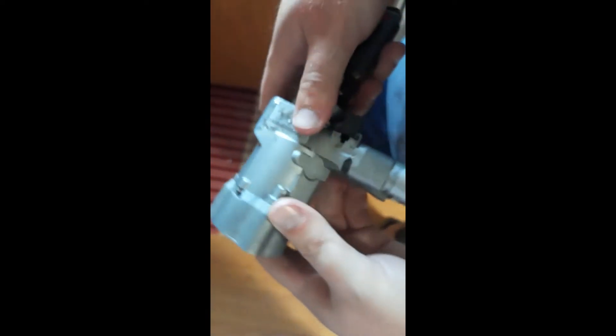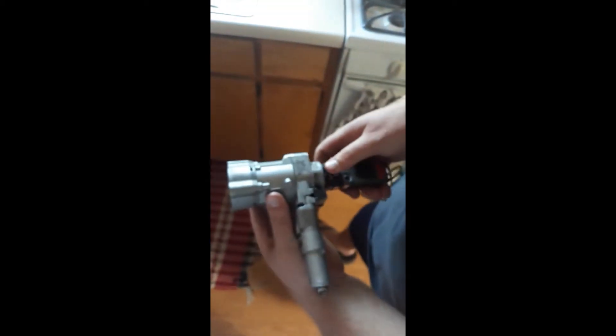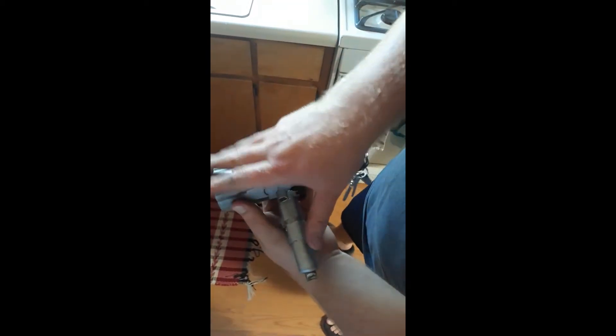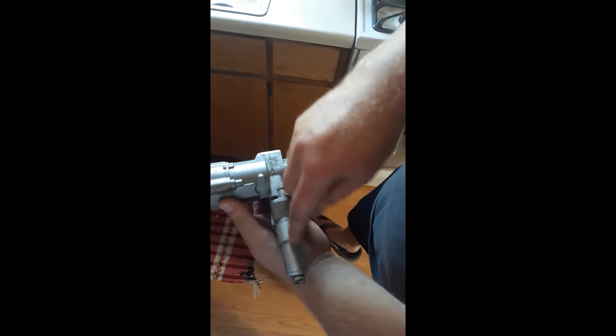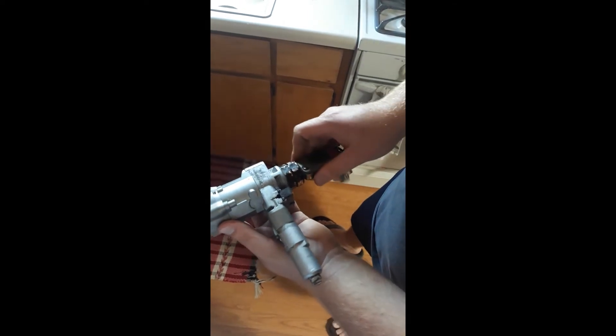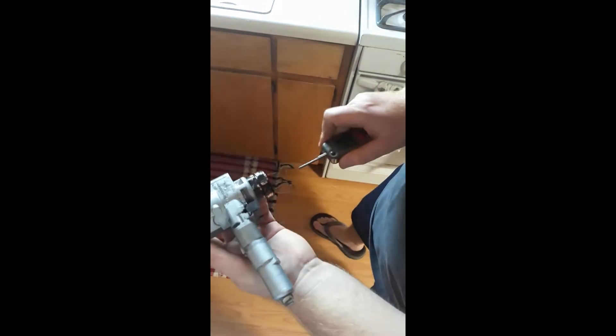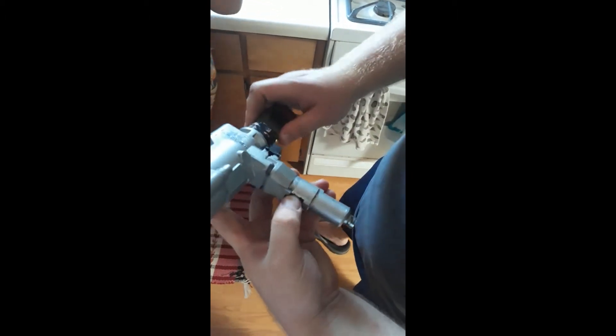Okay, so this is the ignition switch lock assembly for the steering column, and this is the tumbler block for the key. The key goes in here — here's the problem.